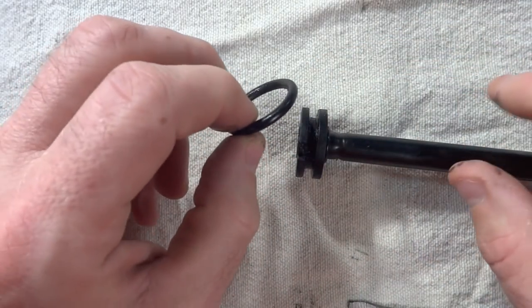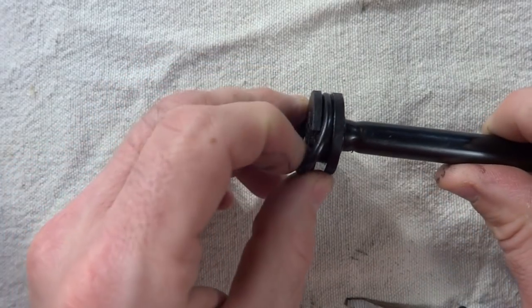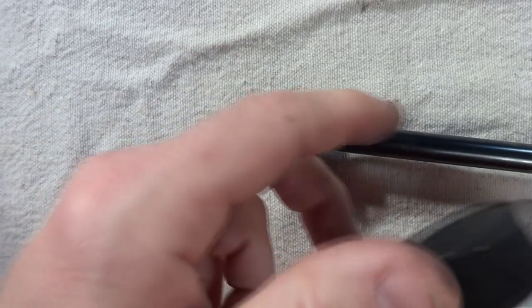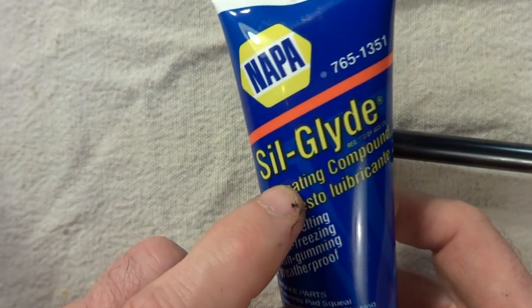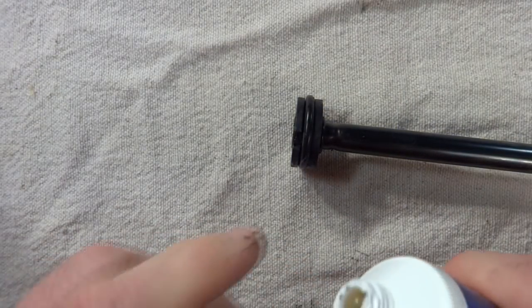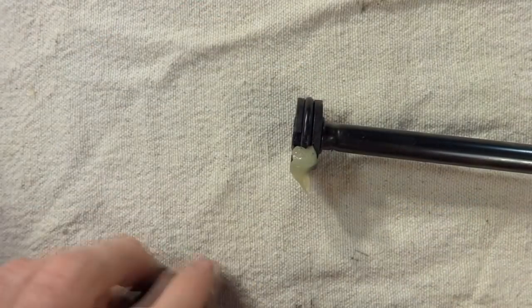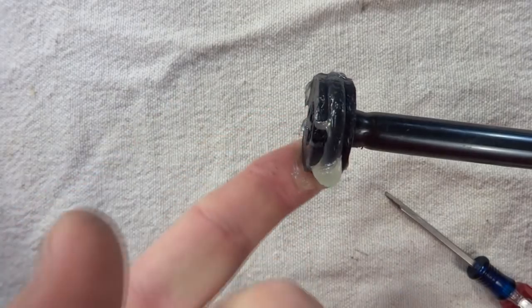If the gasket is okay, or if you get a new one, just go ahead and slide it onto here, and then you'll want to lubricate it using some silicone-based grease. This is Silglide Lubricating Compound. Just take a little bit of the grease and lubricate all the way around the O-ring.